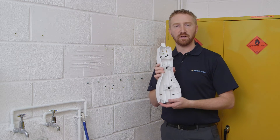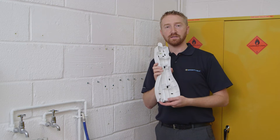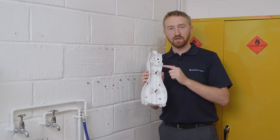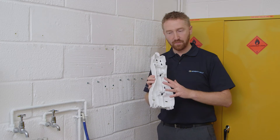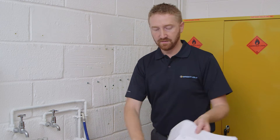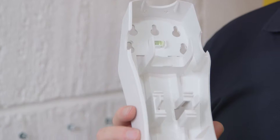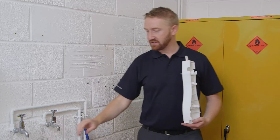Now I'm going to show you how to fix the dispenser to the wall. Screws and wall plugs are provided as part of the accessory pack. You'll notice in the back plate there is a handy spirit level. There are also multiple mounting holes to give you lots of options of where you need to drill. You can do this using the back plate, or there is a drilling template provided with the instructions.